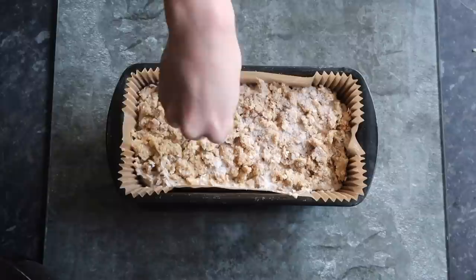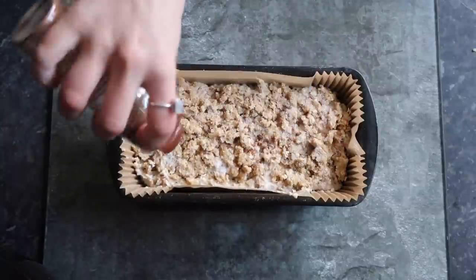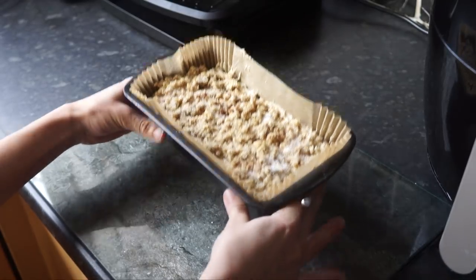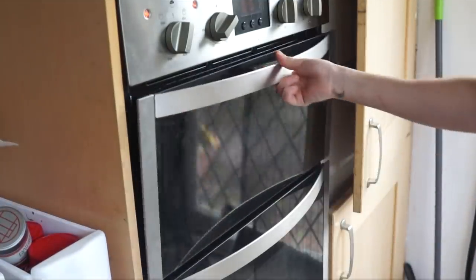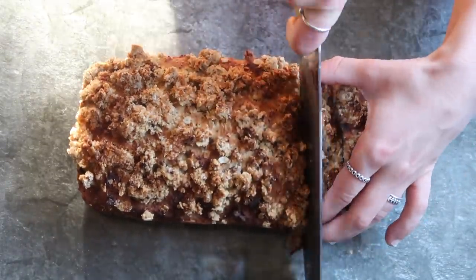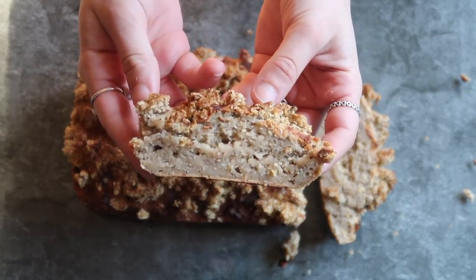I then sprinkled on some sweetener just to crispen up with a dash of cinnamon — if you couldn't already tell, I do love cinnamon! Then you'll pop it in the oven for around 35 to 40 minutes on 180°C until cooked. Allow the loaf to cool down before you start to cut it, and then enjoy.